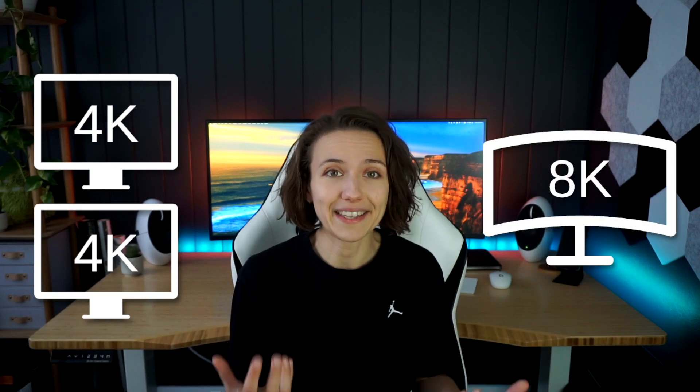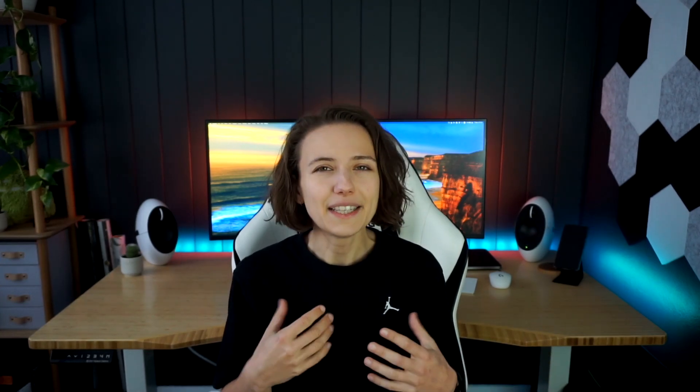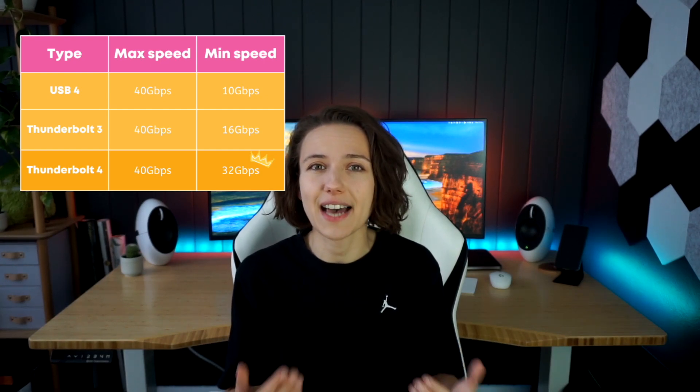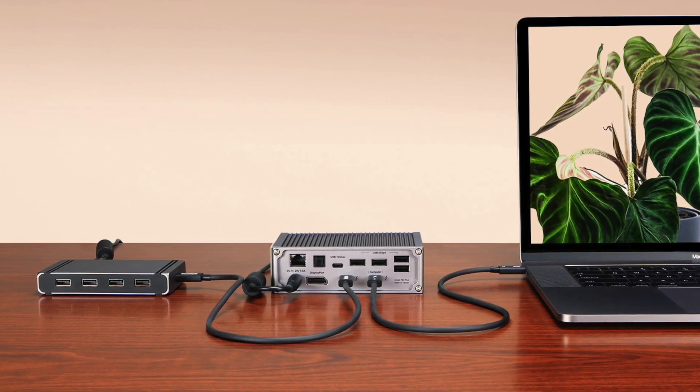What makes Thunderbolt 4 so great and when is it worth the extra money? If you don't have any Thunderbolt 4 devices and don't plan on upgrading, it's probably best to look for another dock. However, if you do have a Thunderbolt 4 device, you can connect up to two 4K monitors or a single 8K monitor — something not available with USB 4 or Thunderbolt 3, which support a maximum of a single 4K monitor. Thunderbolt 4 offers the same maximum data transfer speed as Thunderbolt 3 and USB 4, but the minimum guaranteed speed is at least twice as high, making transfers faster on average. Finally, you can daisy chain Thunderbolt 4 devices with minimal or no loss of speed, giving you unlimited flexibility in how you set up your workspace.